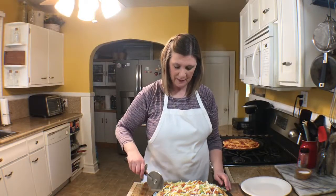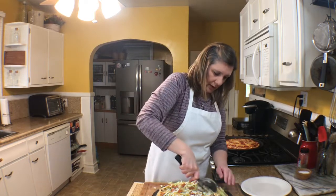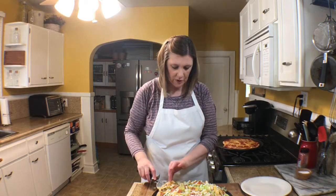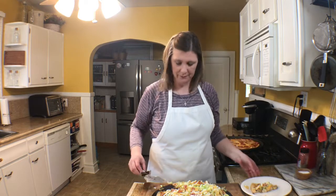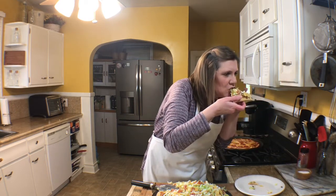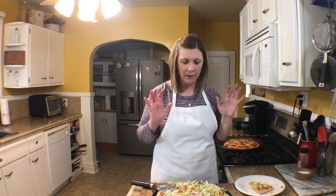I'm going to cut this pizza — it's almost too pretty to cut — but I'm cutting it all the way across and getting myself a slice. Let me see if I can get this out without it all falling off... well, sort of. Oh, where has this been all my life? A taco pizza — phenomenal! I hope that you try it.